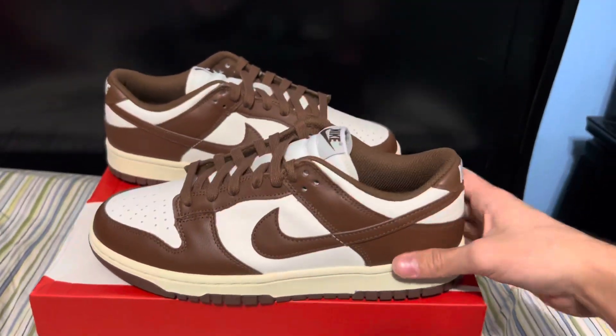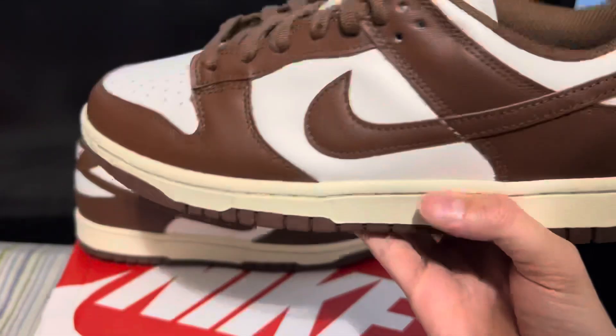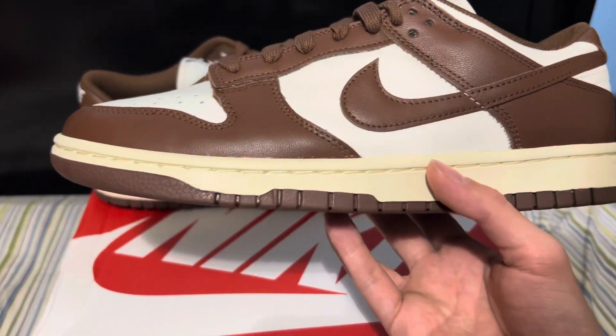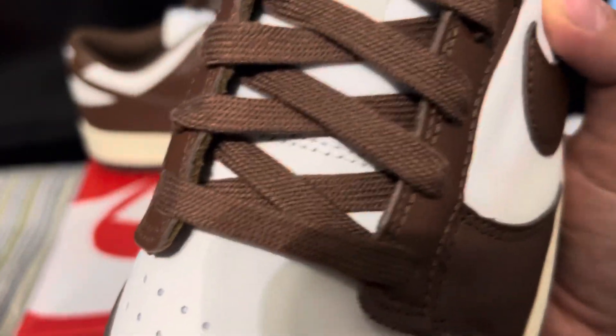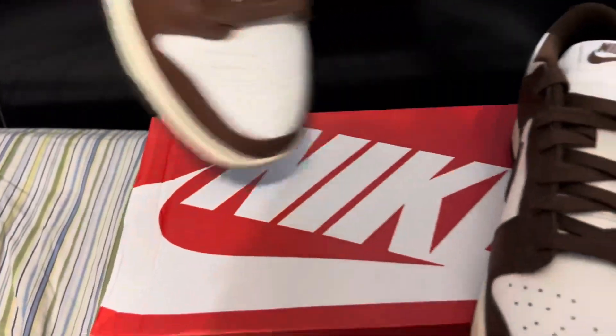Overall, not a bad shoe — a little slept on. Even resale is going down on these; it's actually really cheap, like $150 or some shit like that. Which isn't cheap for a dunk, but it's cheap for what some dunks are worth. It's crazy — we were at a point where you'd see creased dunks going for $300, which is insane.